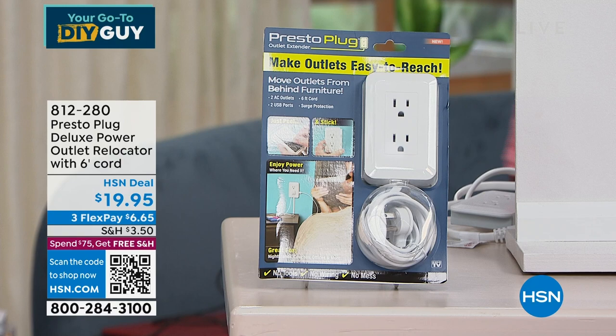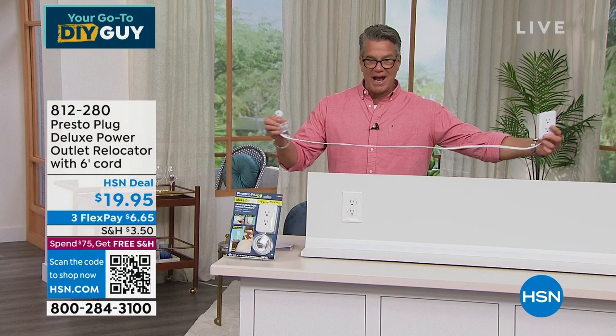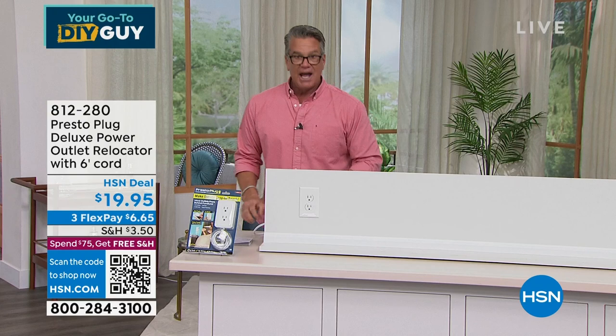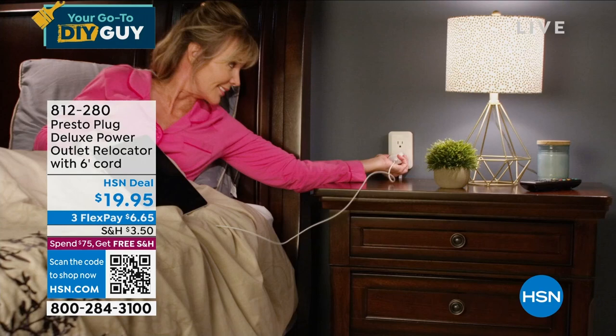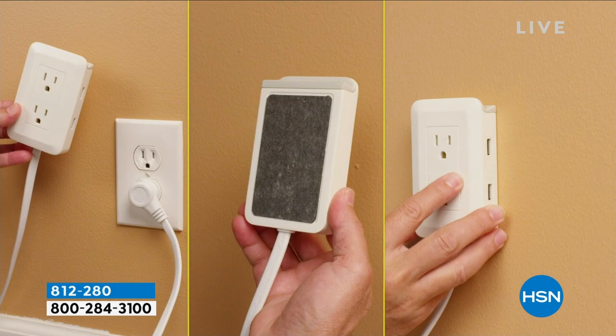You use your existing outlet to plug it in, and then you can move it up, down, or sideways to wherever you want. My house was built in 1931 and the plugs are in the weirdest places. Now I can move any wall plug anywhere I want just by using this. It's a $20 bill, and I'm introducing my good friend Matt Davis.